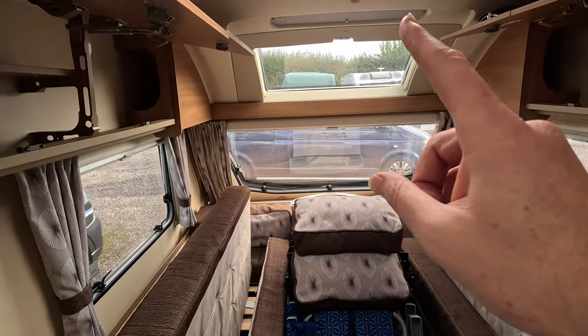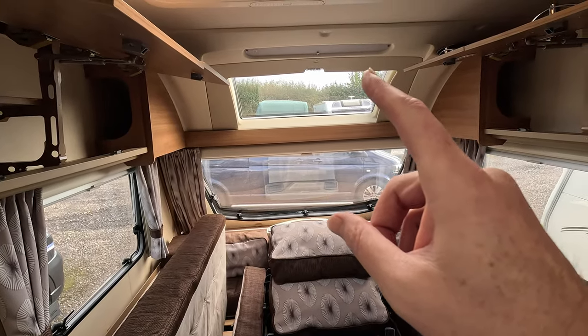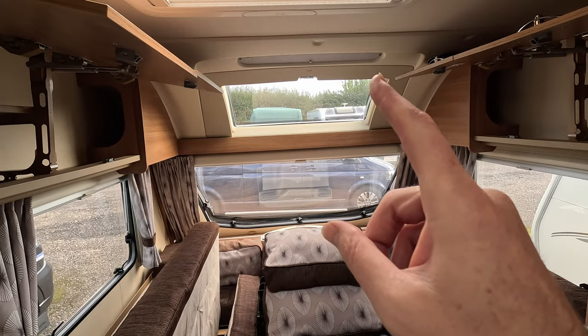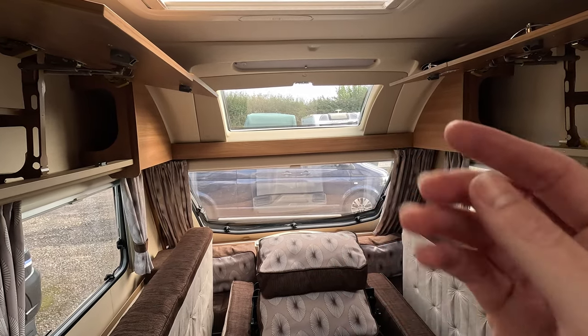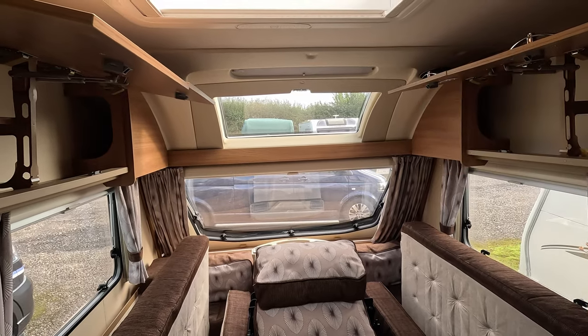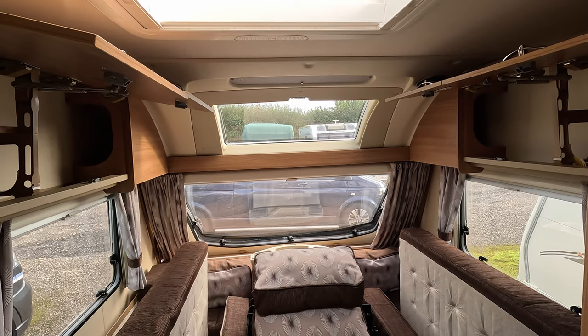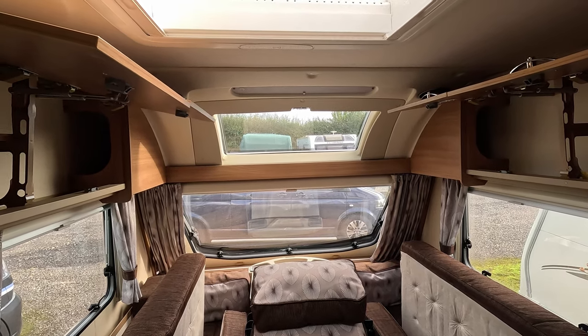The other area to be mindful of is your sunroof blind. If you pull that right down, you'll find it will actually lose its memory if you're not careful. When you push it back up in the summer season, you may find it doesn't fold back up properly. So pull it down slightly, but not all the way, so you're not putting too much tension on it.